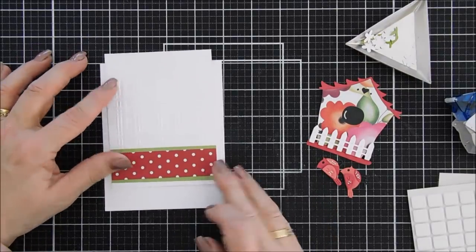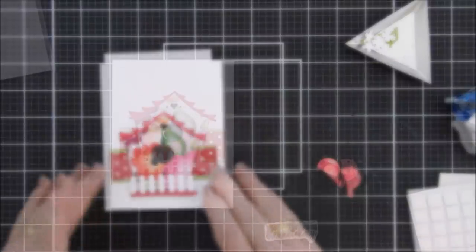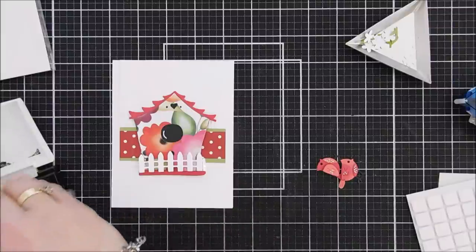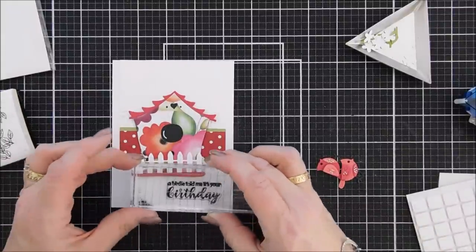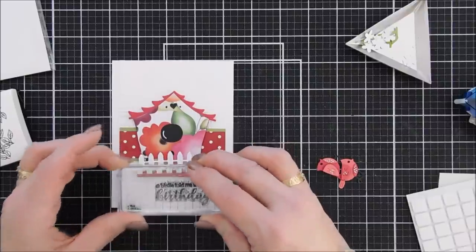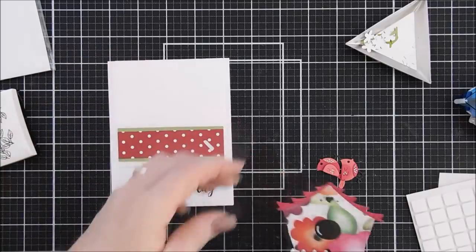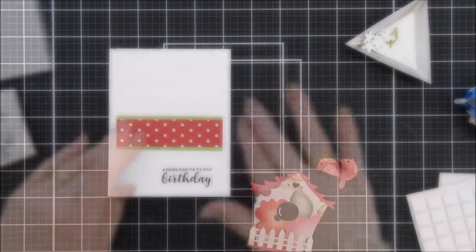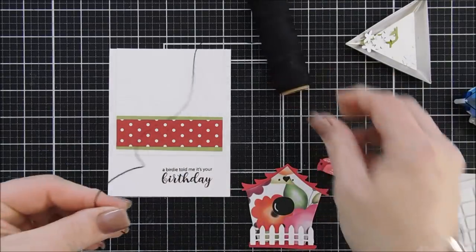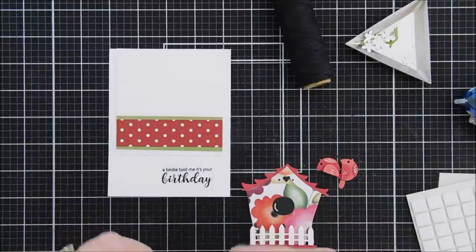I'm scooting it down a little bit so the bottom of the bird house will fit, leaving enough room to stamp my sentiment. I adhered it, and then we're going to stamp our sentiment — for this birthday card I chose the sentiment that says 'A little birdie told me it's your birthday,' which I thought was so sweet. I stamped it with black ink.